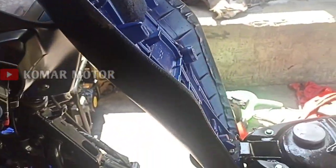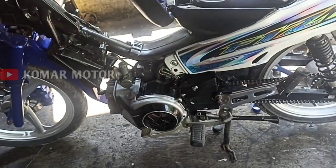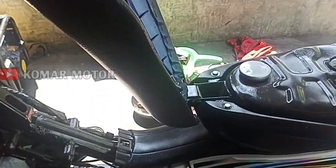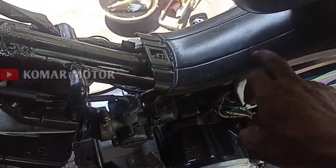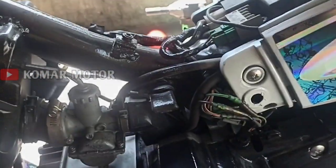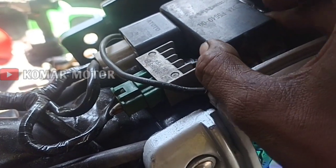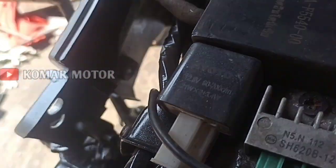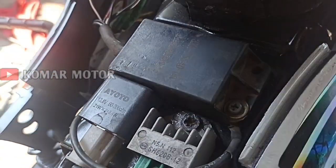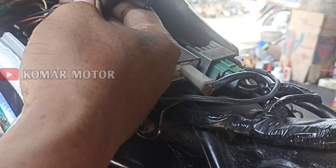Dan kali ini yang punya-nya membelikan CDI-nya yang asli atau yang orisinil. Letak CDI-nya di mana? Di sini, teman-teman. Kita buka ini dulu ya. Dan ternyata benar, teman-teman, setelah saya buka, ini CDI-nya imitasi. Tidak tahu merek apa. Ini tulisannya seperti tulisan Thailand ya.